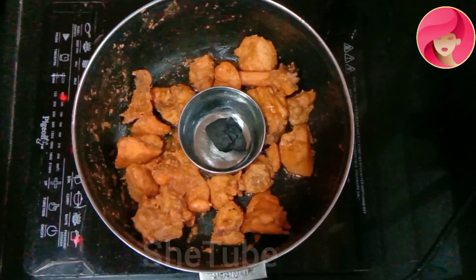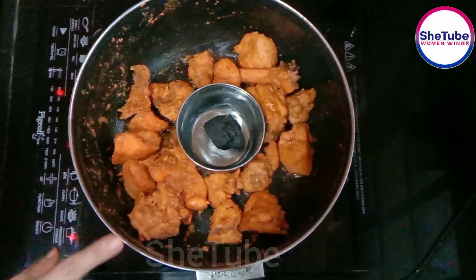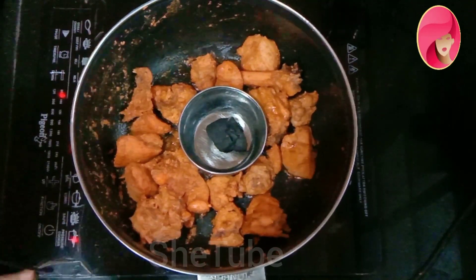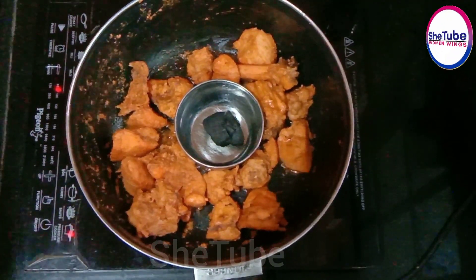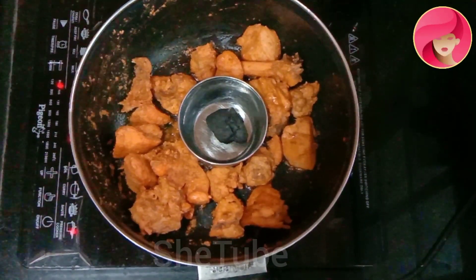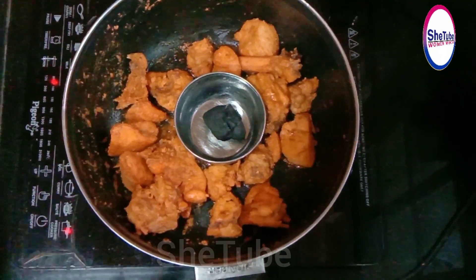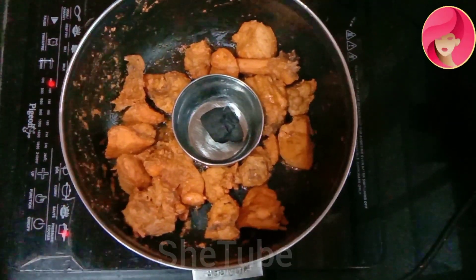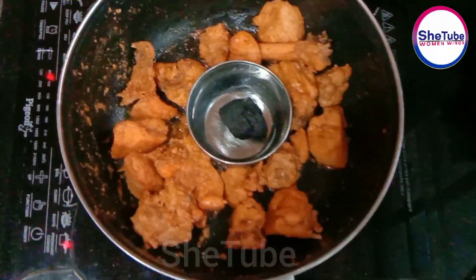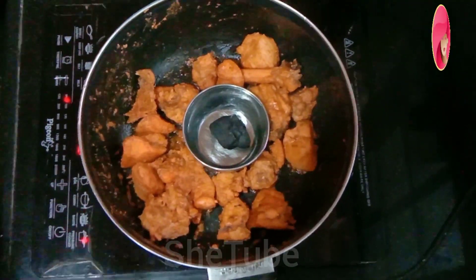It will get a very good taste — very different from a regular test. You have to fry the chicken just like this. The chicken has a smell of its own, so you have to keep your attention and let all the water dry out. Then the flavor will come.